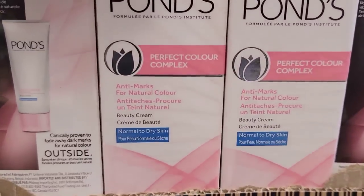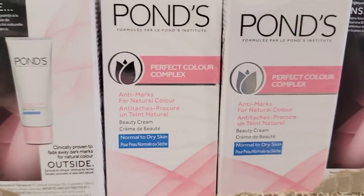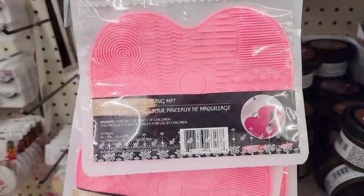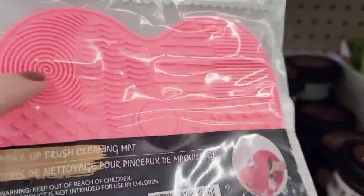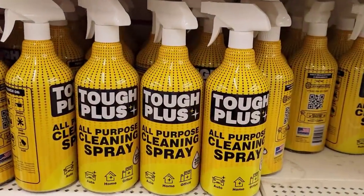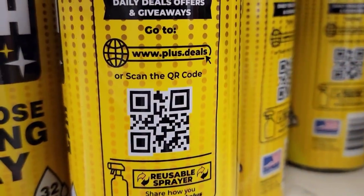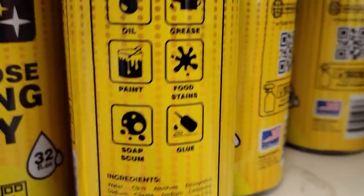They've had Pond's for years. They also have Chap Eyes Lip Repair — I think this one might be a little new, and it's made in the USA. This is a pretty good size makeup brush cleaning mat, kind of in the shape of a heart or a little paint palette, and the thing was bigger than my hand. They also have a 32-ounce bottle of Tough Plus All Purpose Cleaning Spray — tough on oil, grease, paint, food stains, soap scum, and glue. Made in the USA — let me know how well it works.